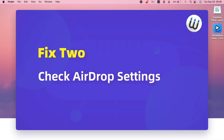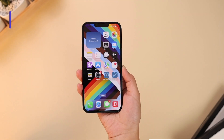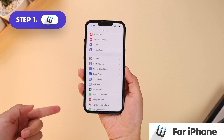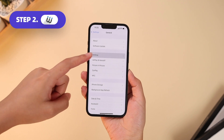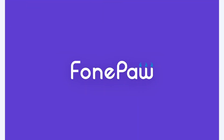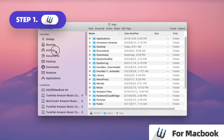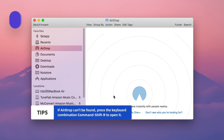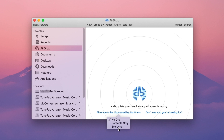You can check whether you have switched your AirDrop to Everyone. On iPhone: Step 1, launch Settings. Step 2, go to General, then AirDrop, and select Everyone for 10 minutes. On Mac: Step 1, open Finder and select AirDrop from the Finder sidebar. Step 2, click Allow me to be discovered by and select Everyone.